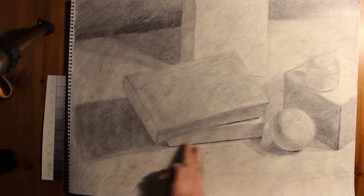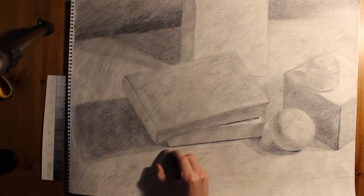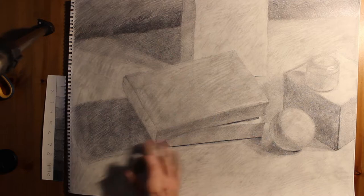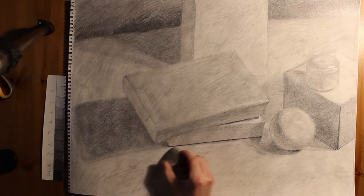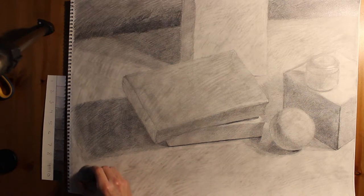I need to clean up anything that has been hanging over. I noticed that this shadow doesn't really make sense with the book, so I'm also trying to reinforce structure. The shadow just somehow drifted down a little bit too far, so I have to go back and push it back upward to where it's a little bit more believable.